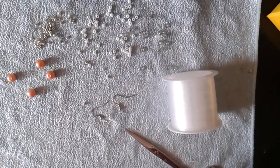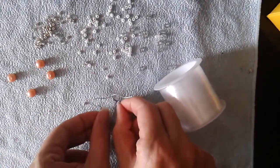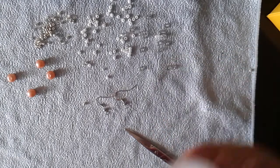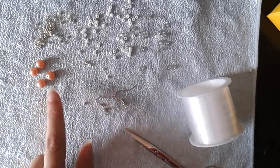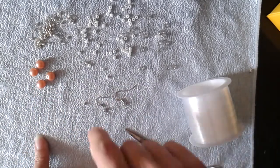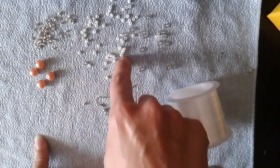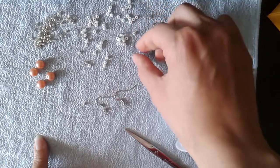For this tutorial you're going to need two earring bindings of your choice, fire line, four 6-millimeter pearls, 10/0 silver seed beads, 2-millimeter pearl beads, and transparent beads.